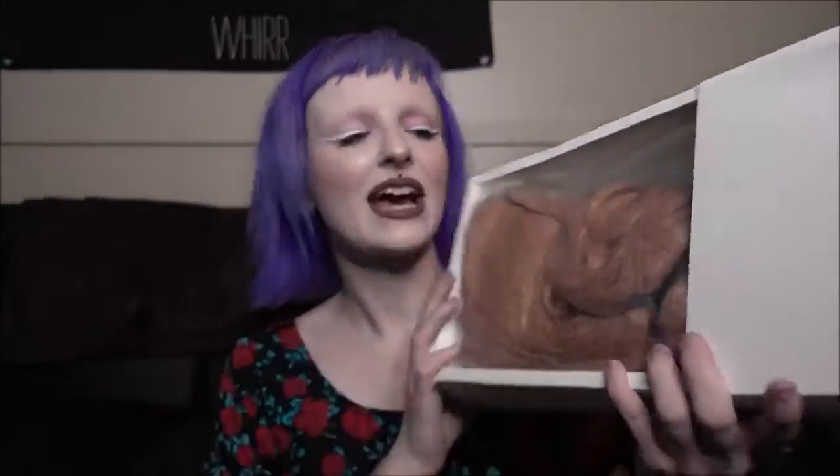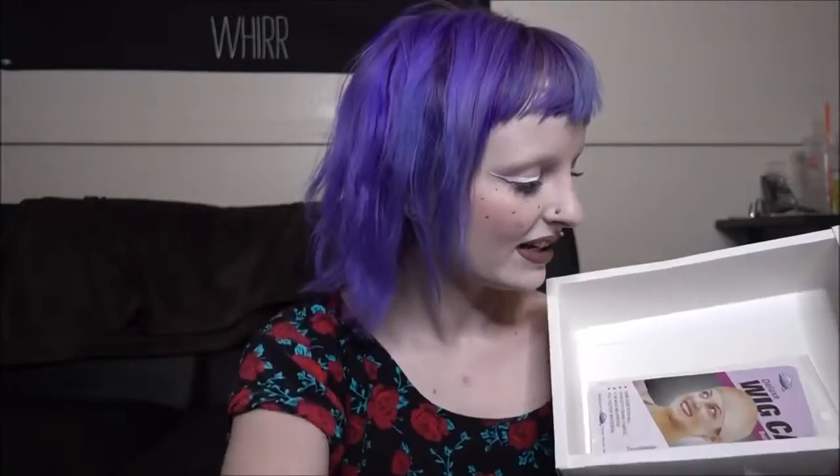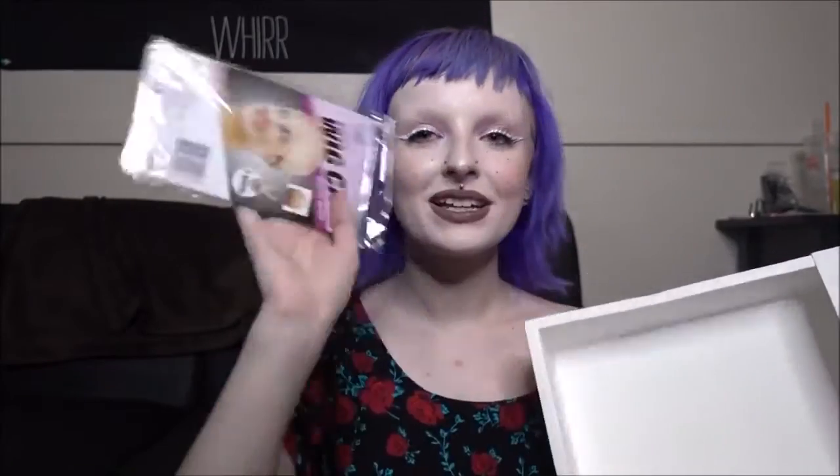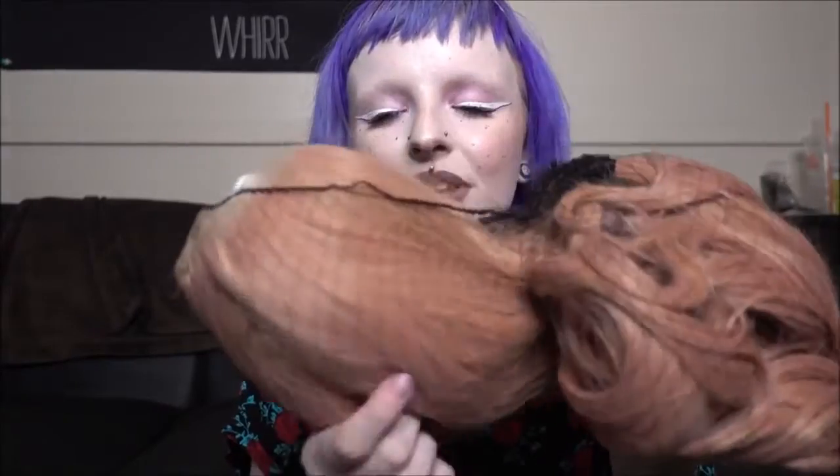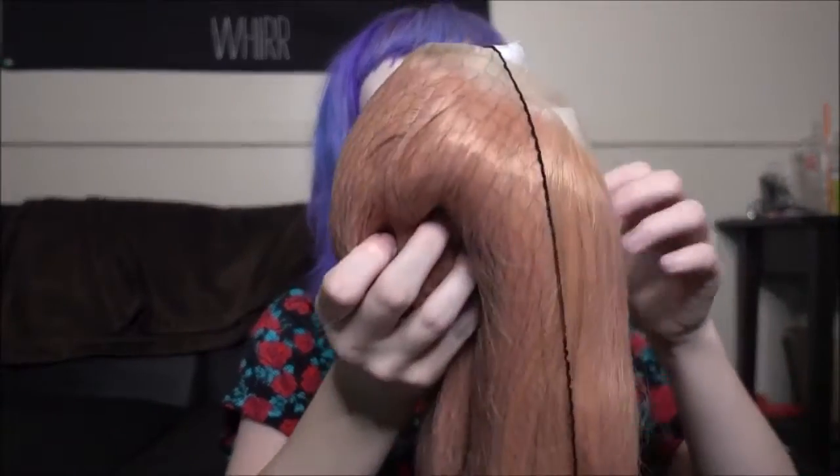This is the first ever wig box that I've gotten that slides out like this. It comes with a wig and then it comes with a wig cap, and it looks like there are two of them in here which is great. You can never have too many wig caps. The wig also comes inside of a little hairnet.